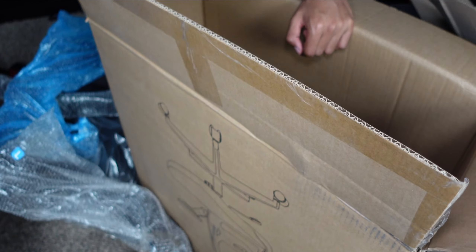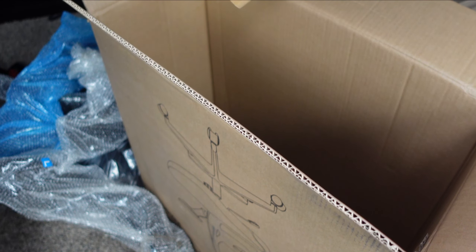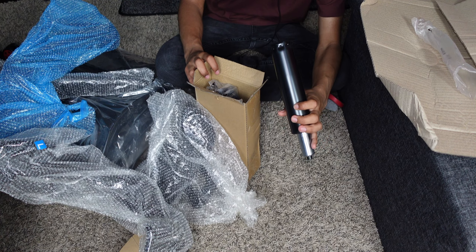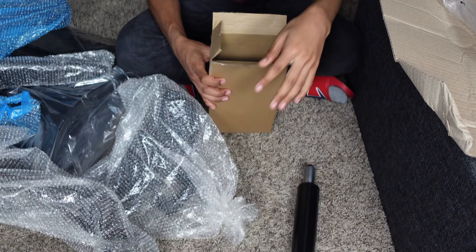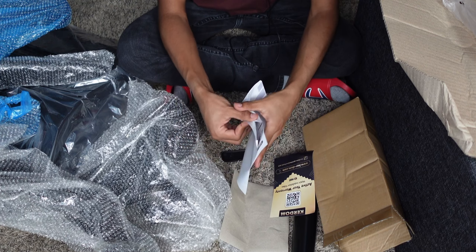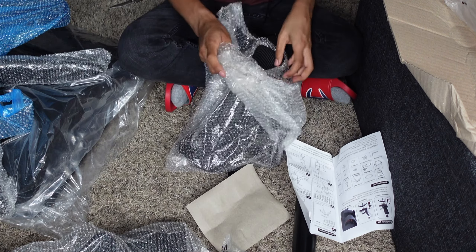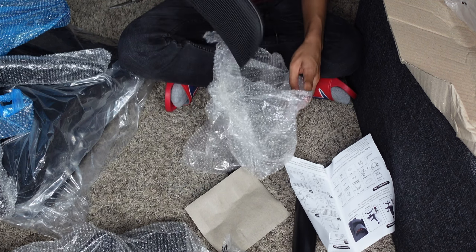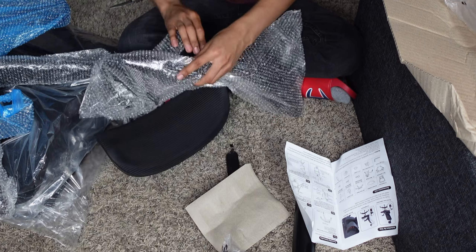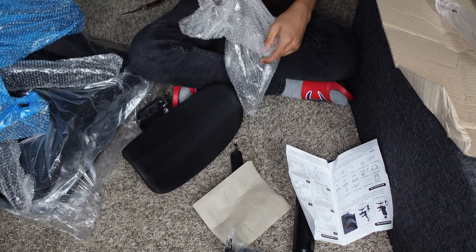Got one of the armrests. The removable headrest. And then last but not least, everything you need to be able to assemble it. We have all the wheels, a user manual and warranty. Base plate and the headrest — it's all surrounded in bubble wrap, which I appreciate. Very well protected. This is a nice headrest, especially for what you're paying. You wouldn't expect this good amount of quality.